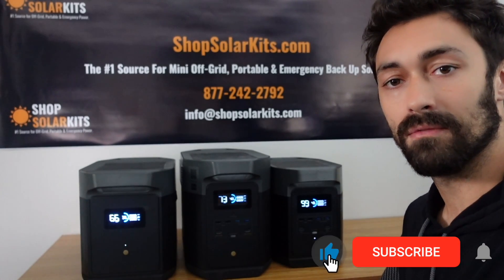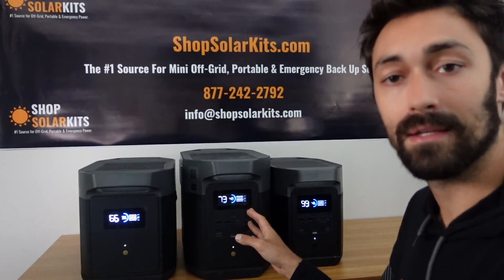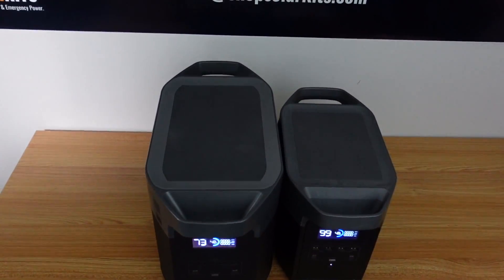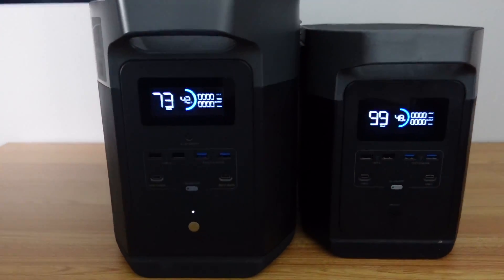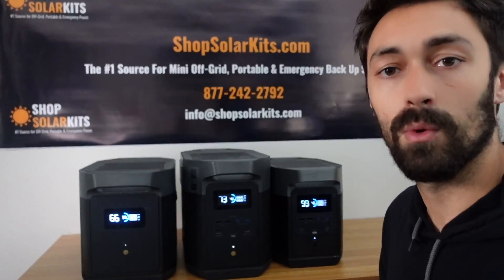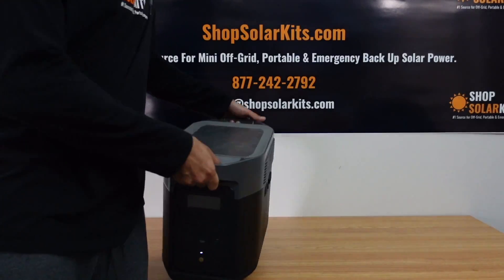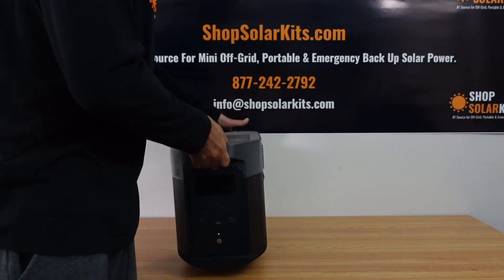The first thing to note is the difference is pretty much just the size of the Delta and the Delta Max. You can see here this is the Delta beside the Delta Max and it is a little bit bigger. The Delta has been super popular for its size, right around 30 pounds, easy to carry, packs a big punch. The Delta Max might be around 10 or 12 pounds heavier than the original Delta, still quite portable with the exact same design — just a little bit bigger and beefier but still quite manageable for most people.